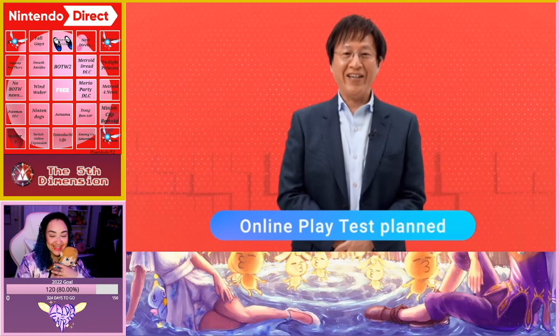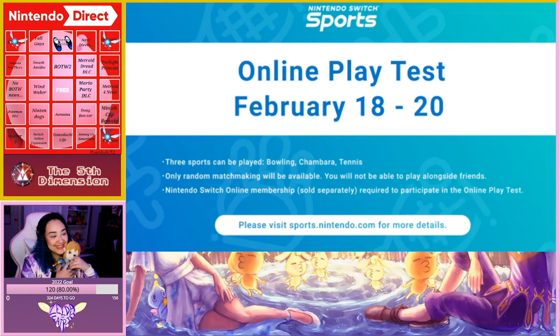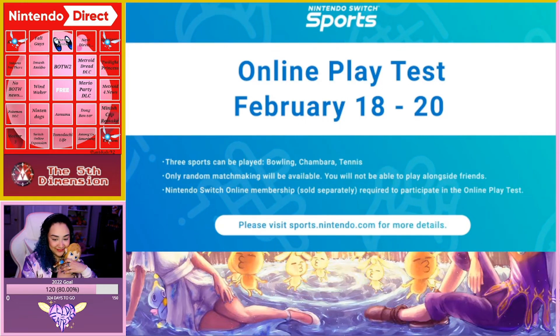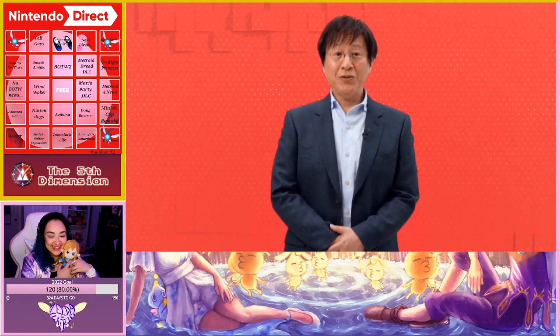To help ensure everyone can enjoy playing online, there will be an online play test before the game launches to evaluate various technical aspects. The online play test will only be available for players with an active Nintendo Switch Online membership on the dates shown on screen. Please visit the official Nintendo website for more details.